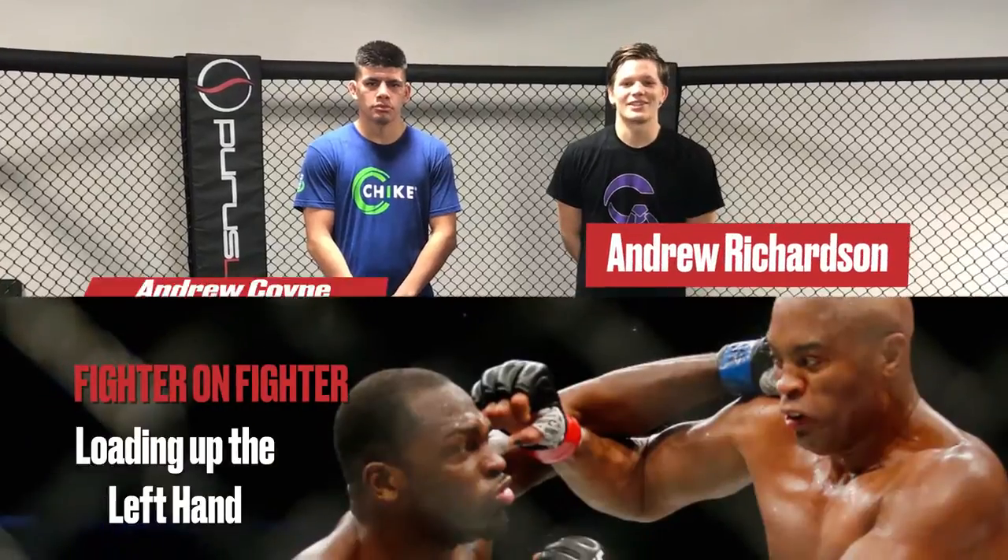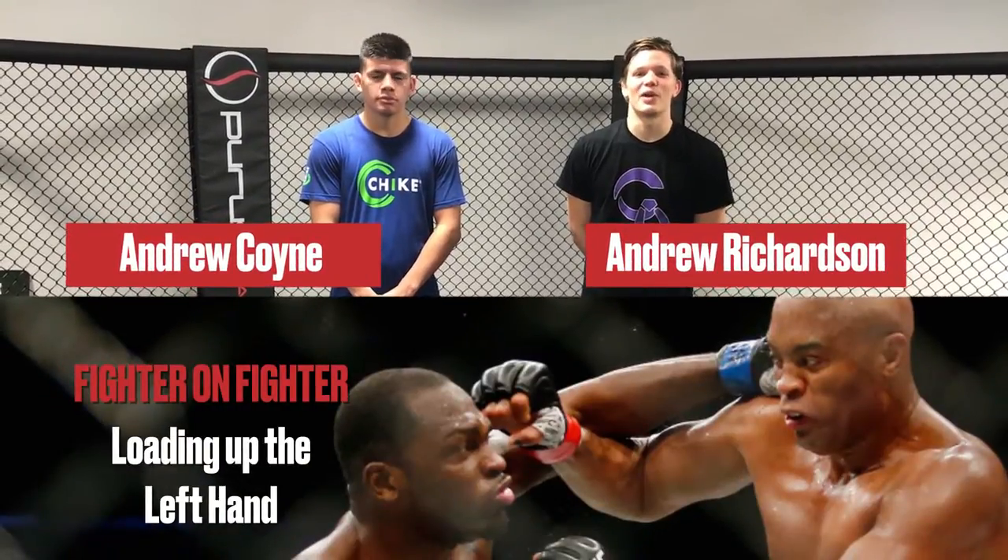Hey guys, this is Andrew Richardson and Andrew Coyne from MMA Mania, here at Ultimate Fitness in Sacramento for another fighter on fighter technique highlight.